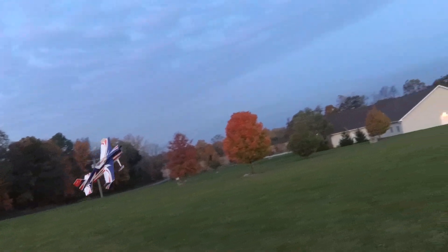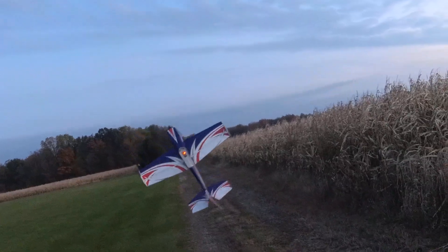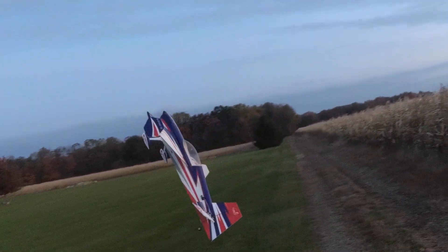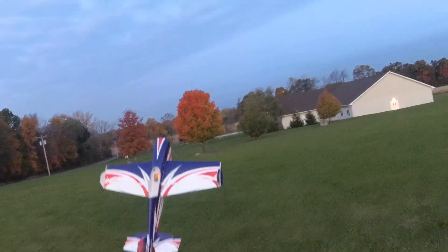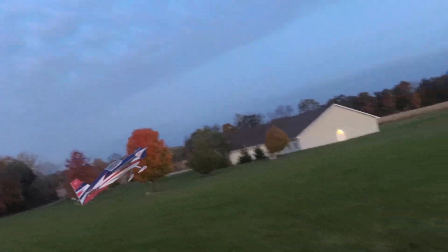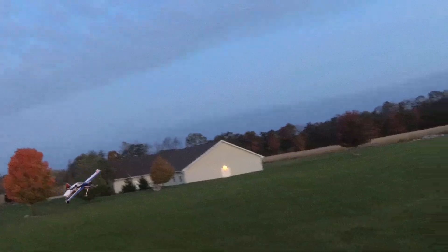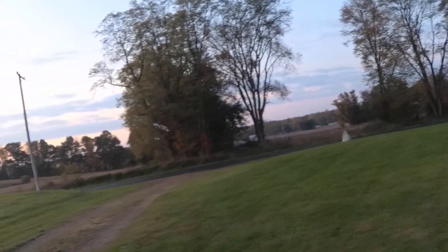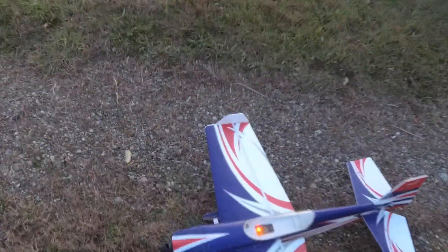Here comes the breeze. Come on now. It's running well on battery, so I'll do a more traditional landing here — see if I can get it down on the flat part. I don't know if I can catch this thing.